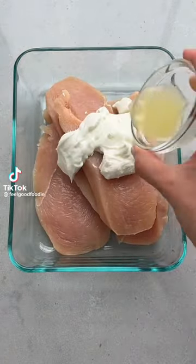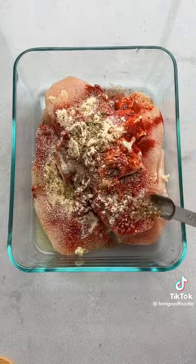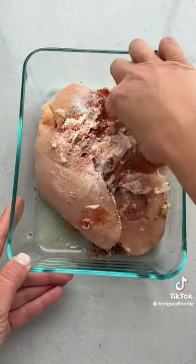Wait, you've never tried yogurt with chicken? You have to try it for the juiciest, most tender chicken. Try it with lemon juice, garlic, paprika, onion powder, oregano, salt, and pepper.